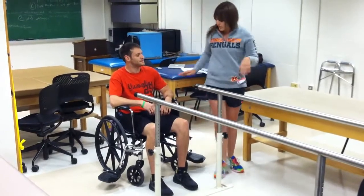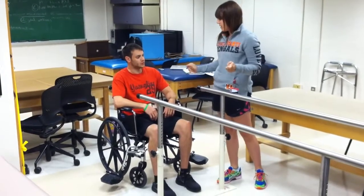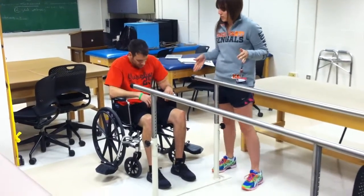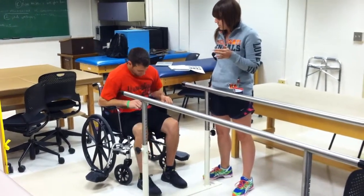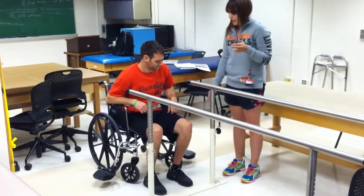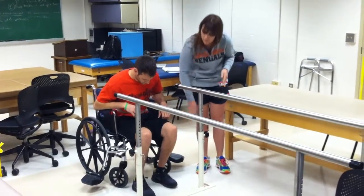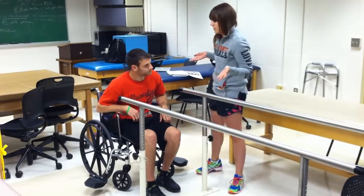What you're going to do is push up from your armrest on your wheelchair — don't pull up from the parallel bars. Before we do that, we need you to scoot forward on your wheelchair, alternating your hips. You want your stronger leg to be a little bit behind your weaker leg, so that it can push up from your good leg.